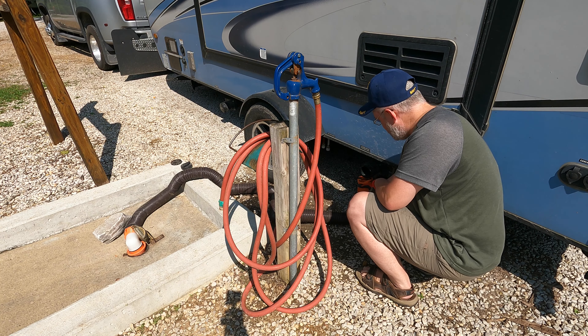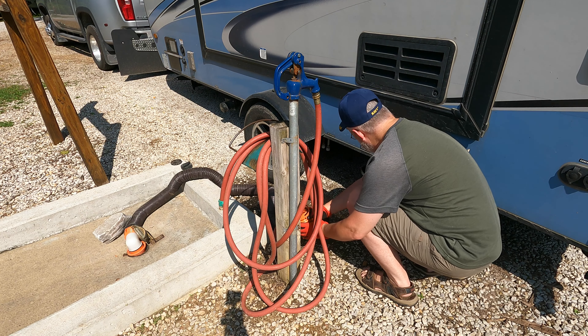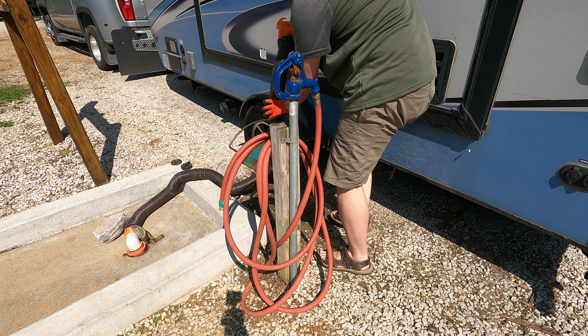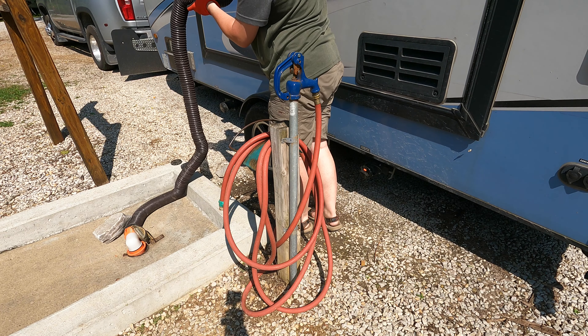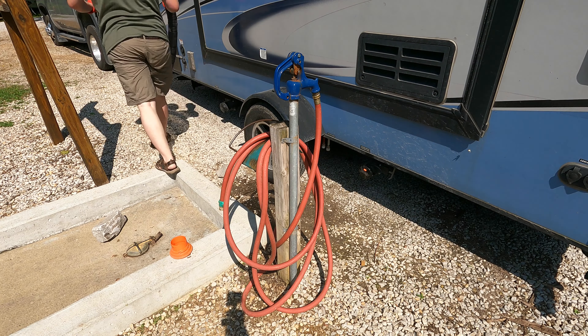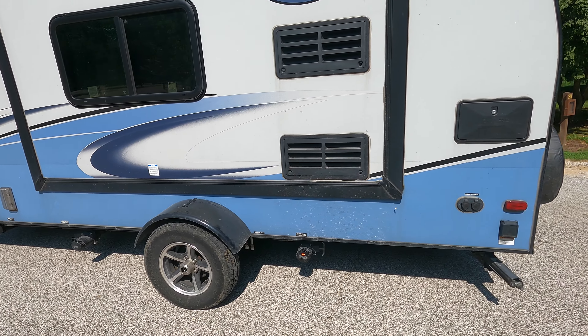Pop it and twist it over, catch what little drips out, set it to the side so it doesn't fall over. Put the cap back on, then just drain the hose. I moved out of the way for another guy to use the dump station — caps are back on, valves are shut.